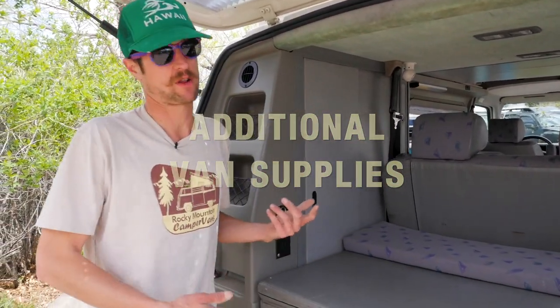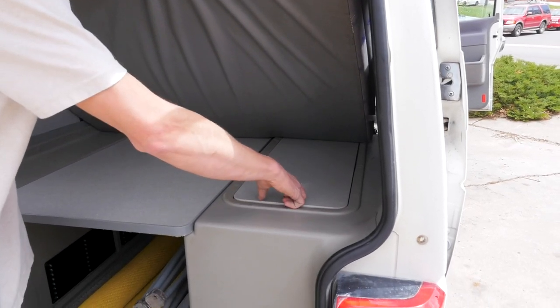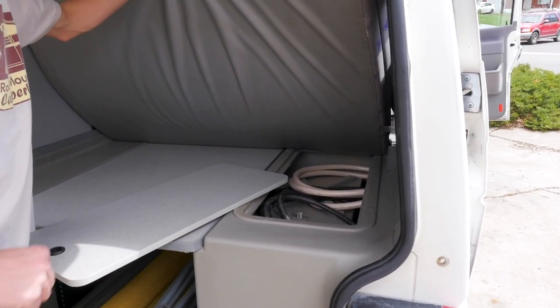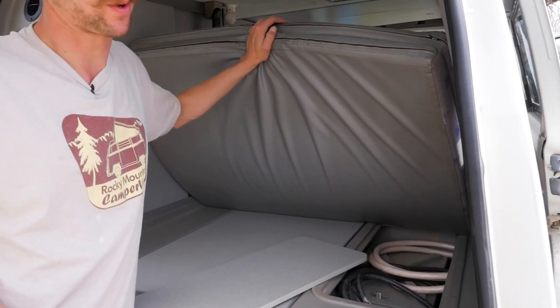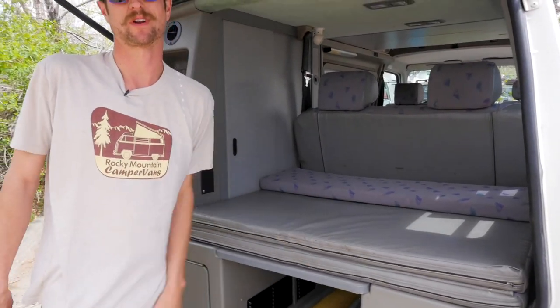All the additional gear that you'll need to stay out on the road — including the external power cable for the van, fresh water hose, car emergency kit, and a shovel to make a potty with — are all stored in the bin underneath your lower bed compartment.